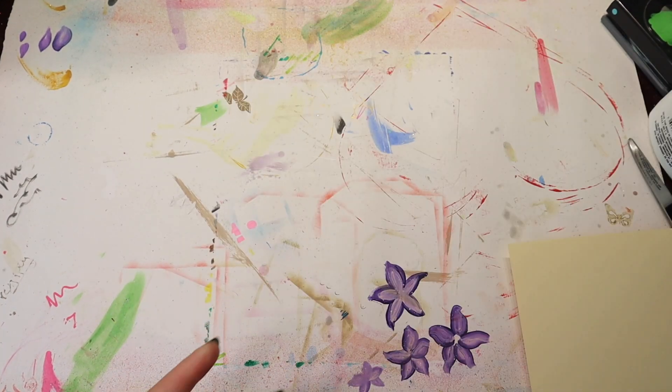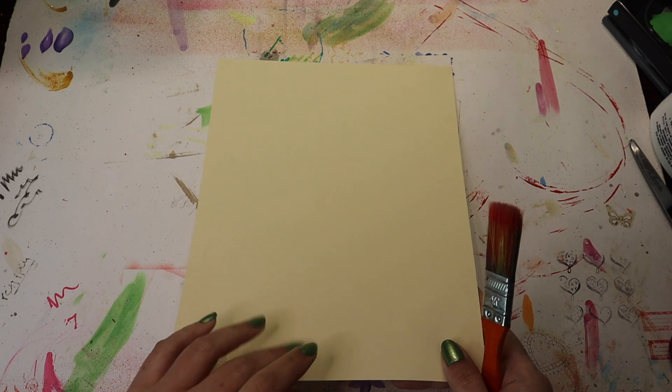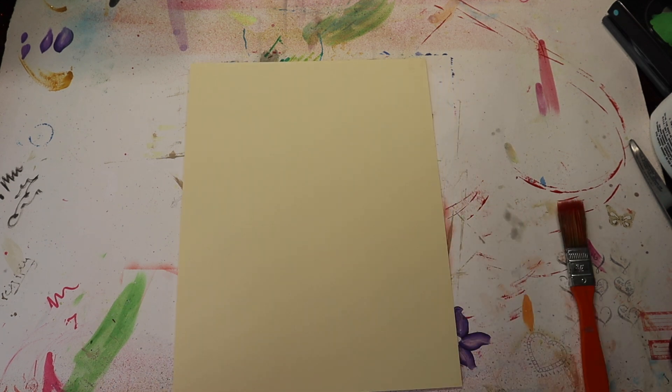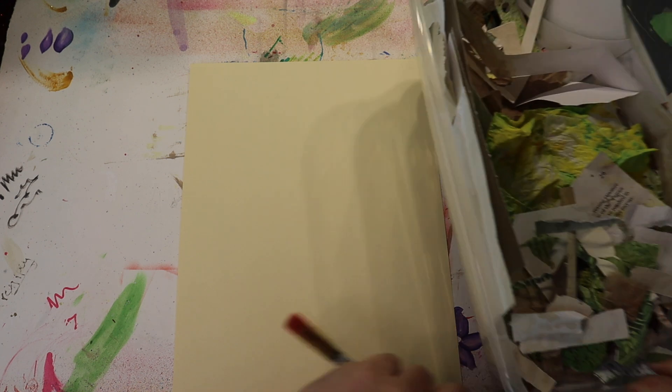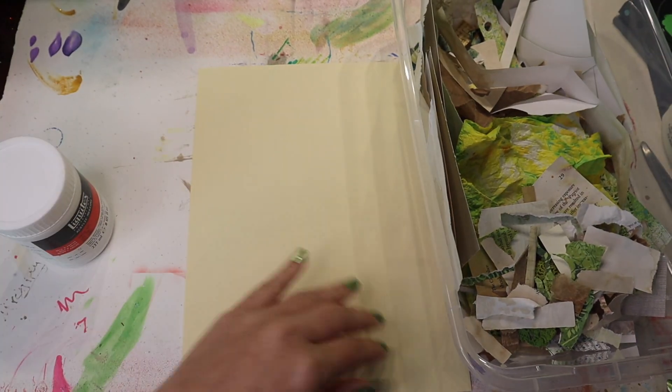I'm going to move this to the side because I have an idea. I've got a piece of thin cardstock and a container of scraps. What I'm going to do is use Liquitex matte gel to glue down a bunch of scraps in different layers and basically make a collage masterboard so that I can cut it to make tags, belly bands, and things like that.